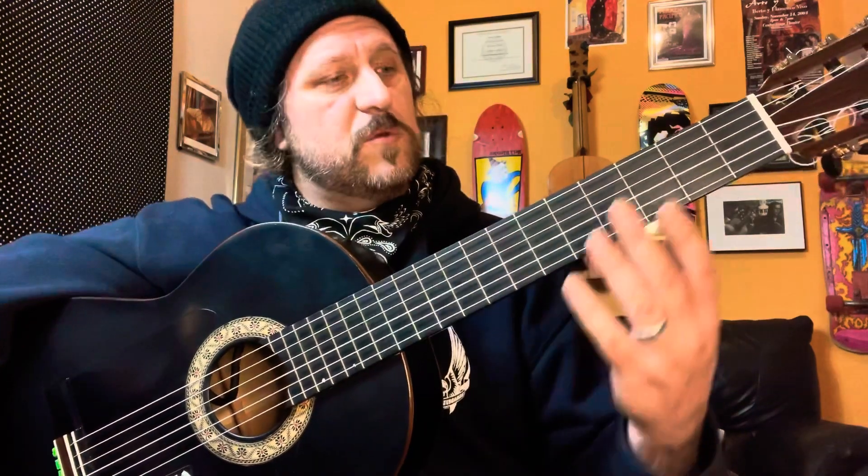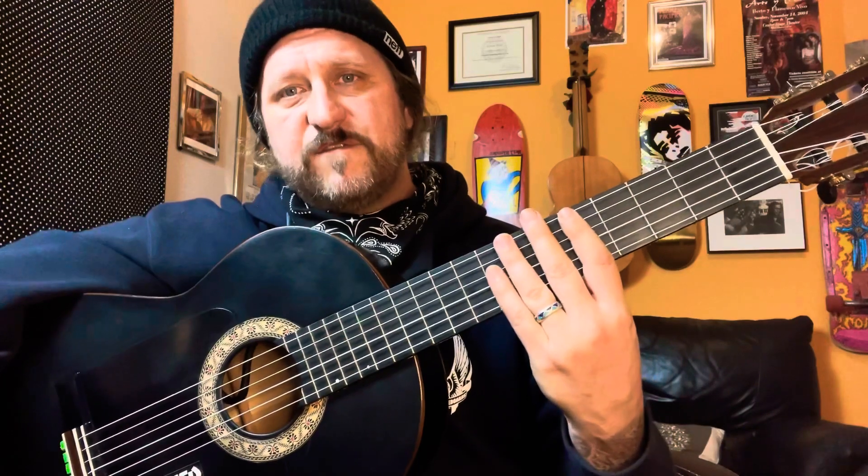Since there's 12 frets from here up to here, we're going to split it up in three different places: first position, fifth position, and ninth position.